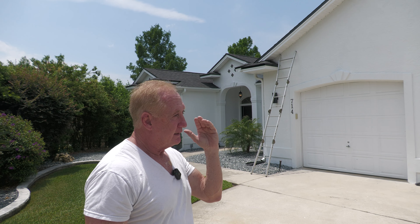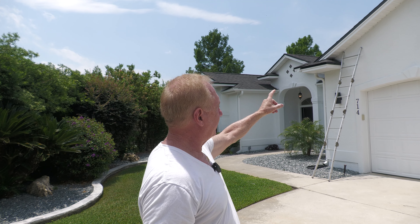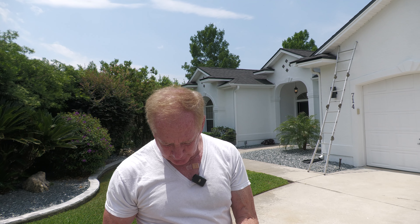I was doing some photographing and I noticed something up on the roof that I really wasn't happy about. So I'm going to go ahead and climb up there. I'm going to bring you with me on my phone and let's see what's going on up there.